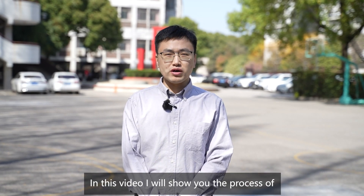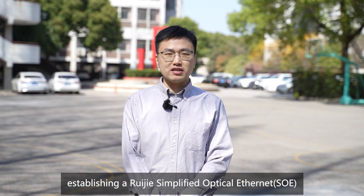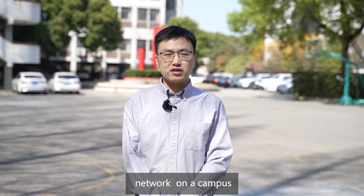In this video, I will show you the process of establishing a RueGIA Simplified Optical Ethernet SOE Network on a campus.